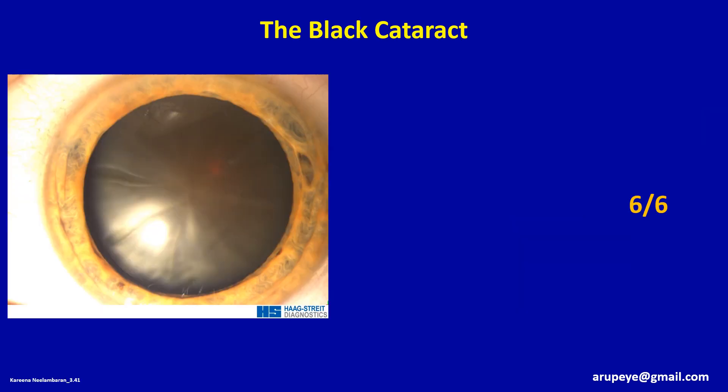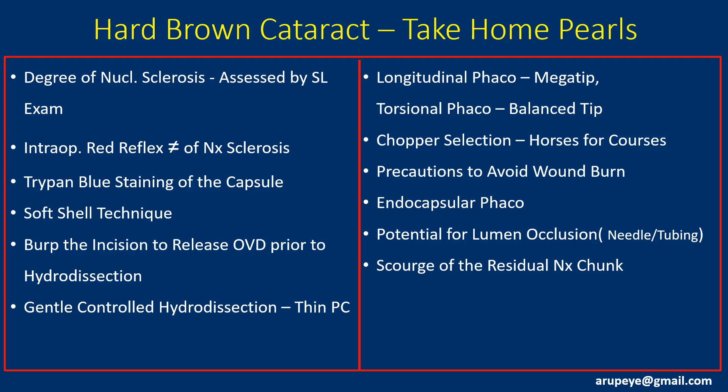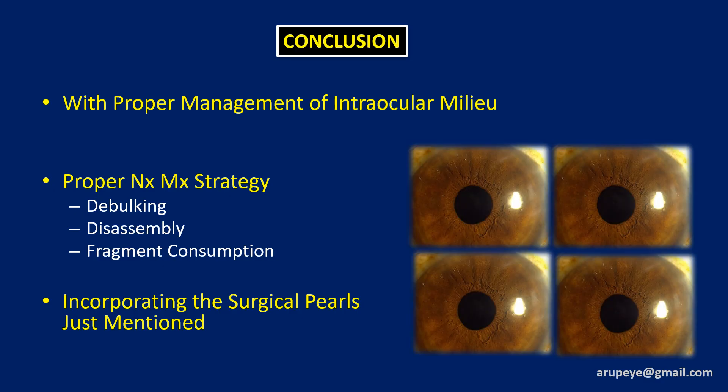This patient did extremely well on the first post-operative day and had a sparkling cornea with a vision of 6/6. In addition to the surgical nuances highlighted in the videos, there are certain pearls gathered from experience which will stand the surgeon in good stead, and these will hopefully be emphasized in the panel discussion. In conclusion, with proper attention to the intraocular environment, following a logical nucleus disassembly protocol and application of the pearls of wisdom, there is no reason why a hard brown cataract should not show a sparkling clear cornea on the first post-operative day. Thank you.